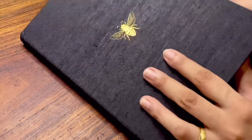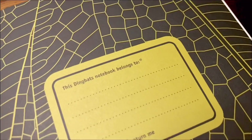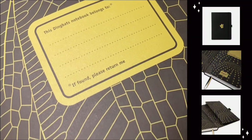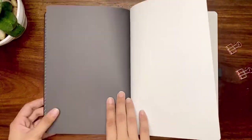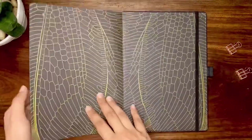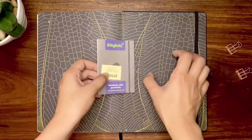Another cool thing about this notebook is that when you open it, the first thing you'll see is the end sheets with unique prints that correspond with the design. The bee notebook has an illustrative pattern of the bee's wings, and the cactus notebook has a cactus pattern. There is also a space to write your name and contact details. Inside, you will find two bookmarks in black and gold, a back pocket containing Dingbats' contact information and a small brochure of their products on offer, as well as a black pen holder.